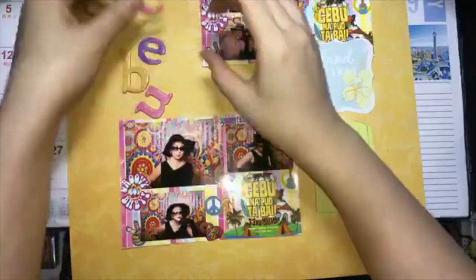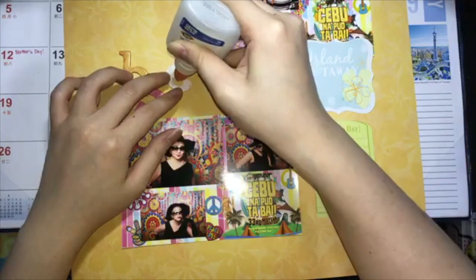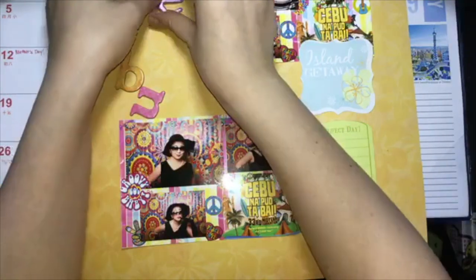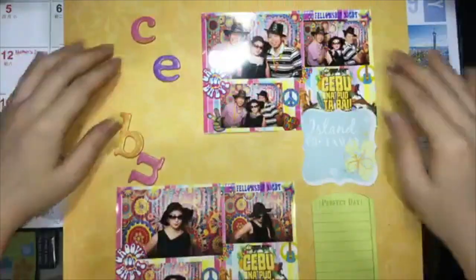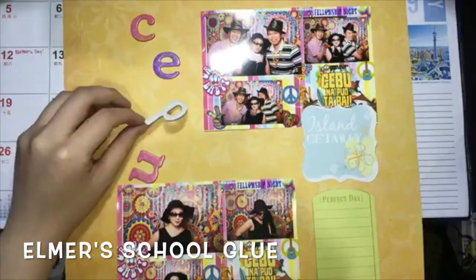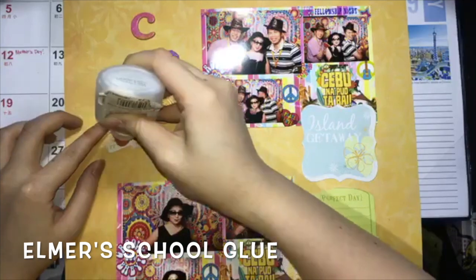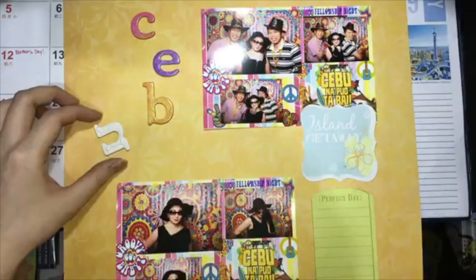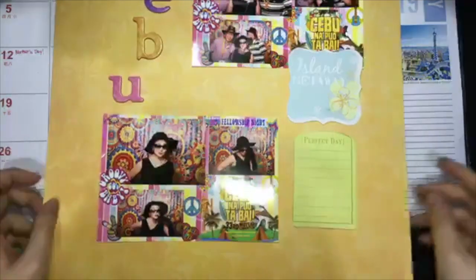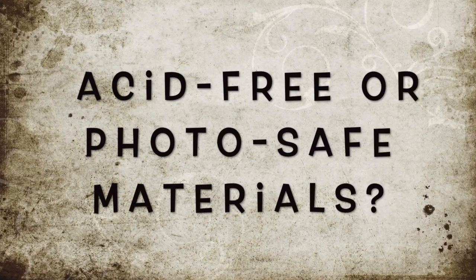I'm using school glue — Elmer's glue — to stick the chipboard letters down. In my early days of scrapbooking, I was very strict with the use of acid-free photo-safe materials. But I realized that when I stick to those rules, my creativity is limited, it stresses me out — and scrapbooking should be a stress relief activity. Are you also like me who sometimes doesn't use acid-free or photo-safe materials? Please comment down below.